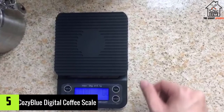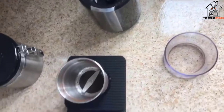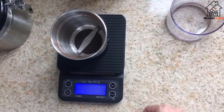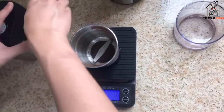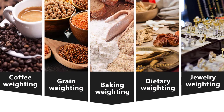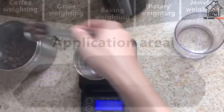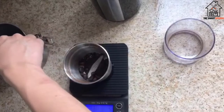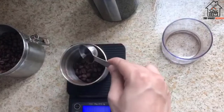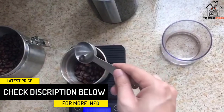Starting at number five, we have the Cozy Blue Digital Coffee Scale. Any java lover knows that the art of brewing pour over, espresso, French press, or any coffee is all about precise weights and times. This scale can measure in ounces and grams as well as liquid measurements such as milliliters and fluid ounces. The tare function allows you to start a fresh pot anytime, and the clear LCD readings are clean and easy to see. The scale also comes with an alarm function so you can time your brew perfectly.